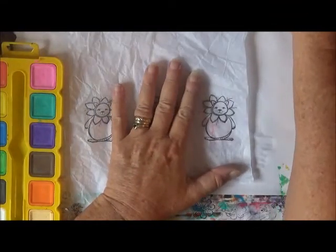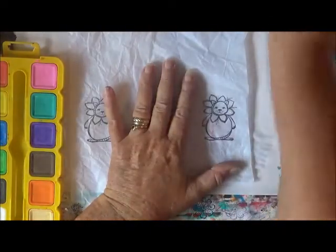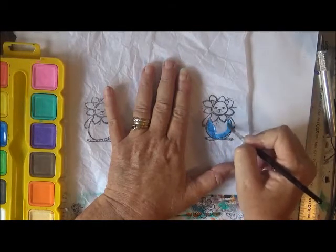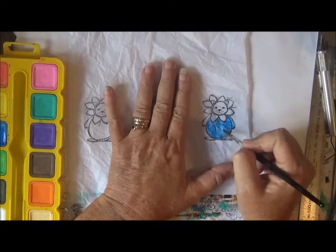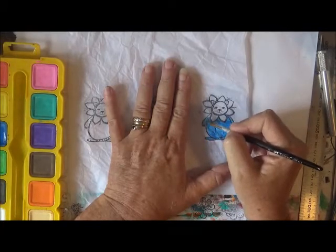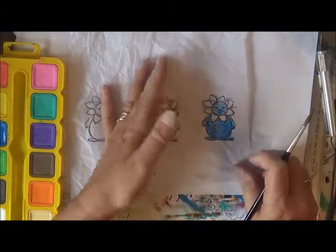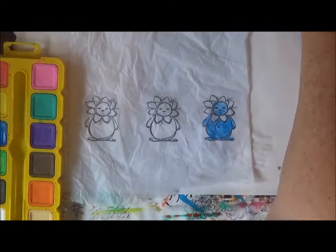I'm just going to be very careful — not heavy-handed — and just put a bit of colour on this little cutie. I'm doing it very gently because the tissue paper can rip or tear, so I'm going just very carefully. I'm going to try and leave it to dry; I've just got another piece of paper underneath.